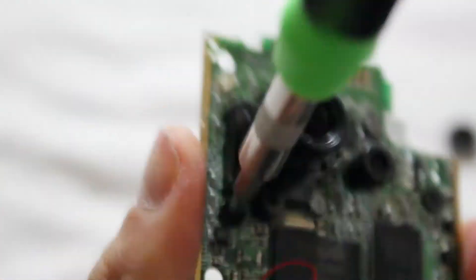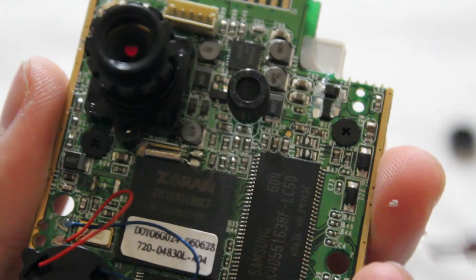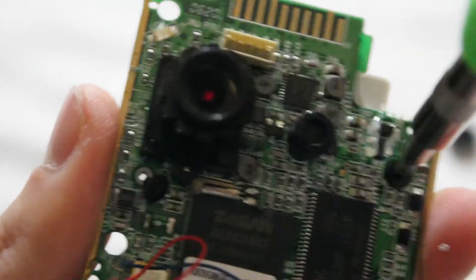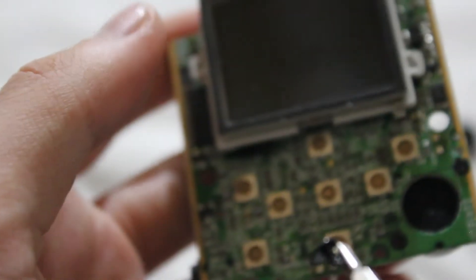All right, I have to take out the screen. To do this I'm going to go ahead and unscrew these two black screws here and here. There's hot glue everywhere - this thing is just cheap.